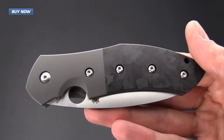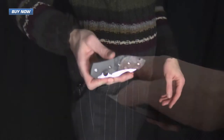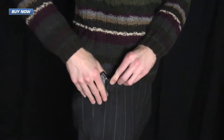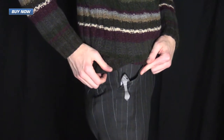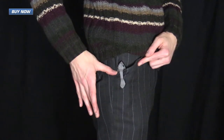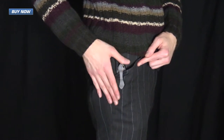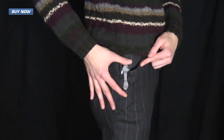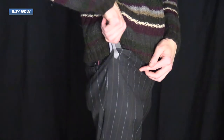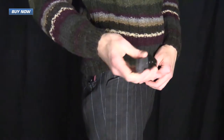The pocket clip is set up for right hand tip up carry, and here you can see the Myrtle in my pocket. It does have quite a large custom designed pocket clip, but it fits very well in the pocket with about an inch sticking out above the line. It definitely stands out a little bit more than most pocket clips because of the design, but it sits very well in the pocket.